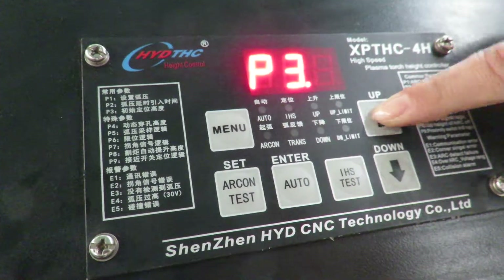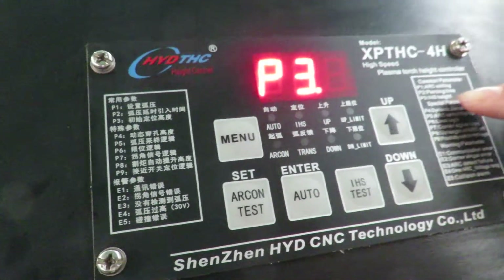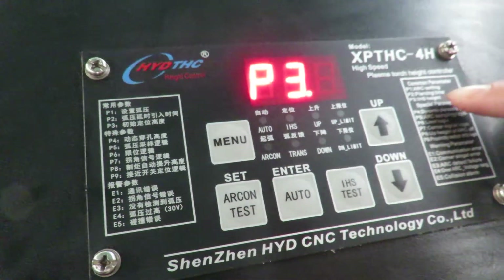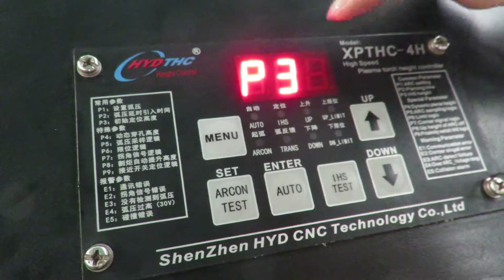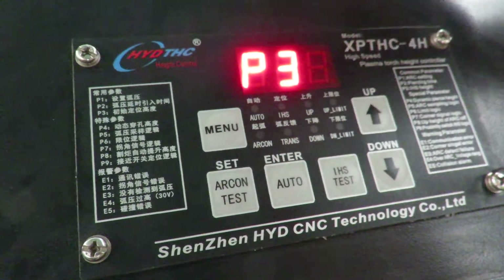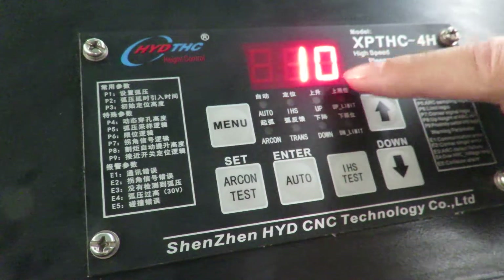And P3 — it is IHS heat. This IHS heat means piercing heat. Because we will be cutting a thickness of 4 mm, we set it to about 10. It's okay. Enter.